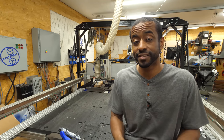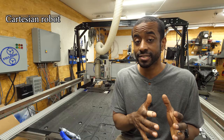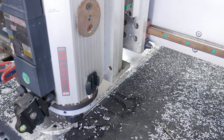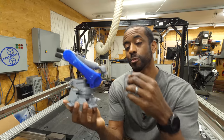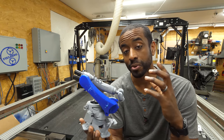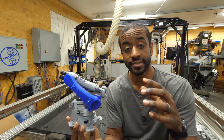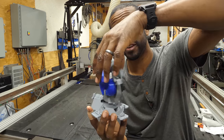Robots come in a lot of different flavors. In fact, this CNC machine you see here is considered to be a Cartesian robot. I built this a few years ago and there's a whole series of videos on my YouTube channel about it — I'll put a link in the description. But the robot we're going to be talking about is called an articulated robot. They usually have anywhere from three to seven pivot points, allowing them to rotate and move in a lot of different ways.